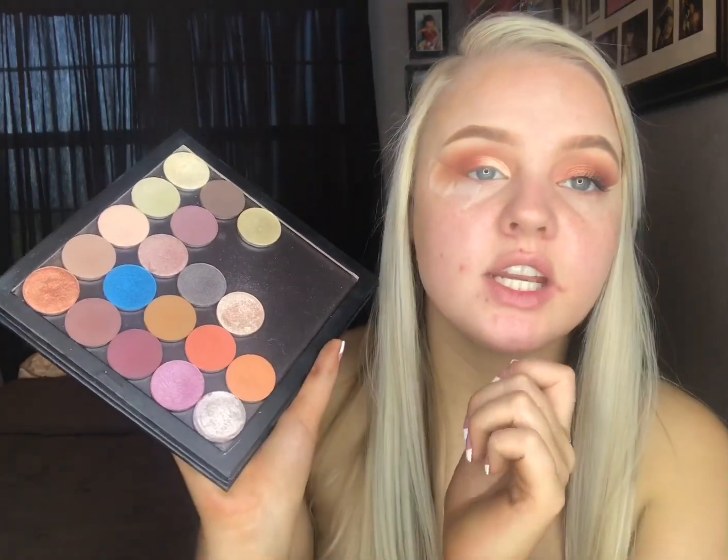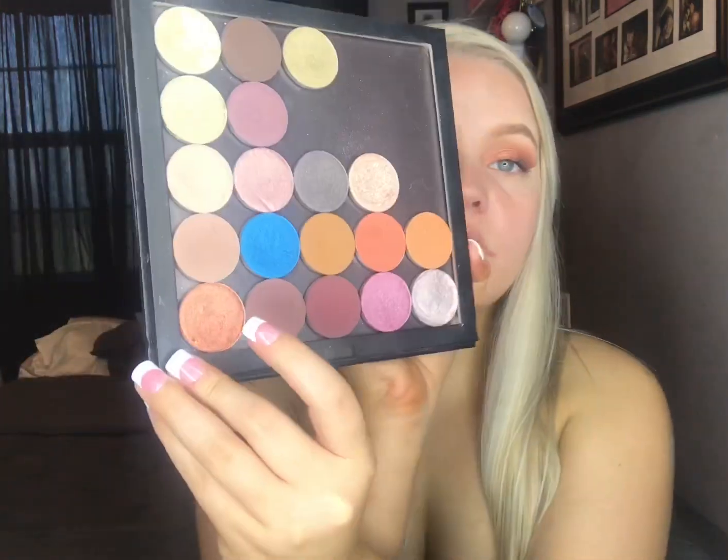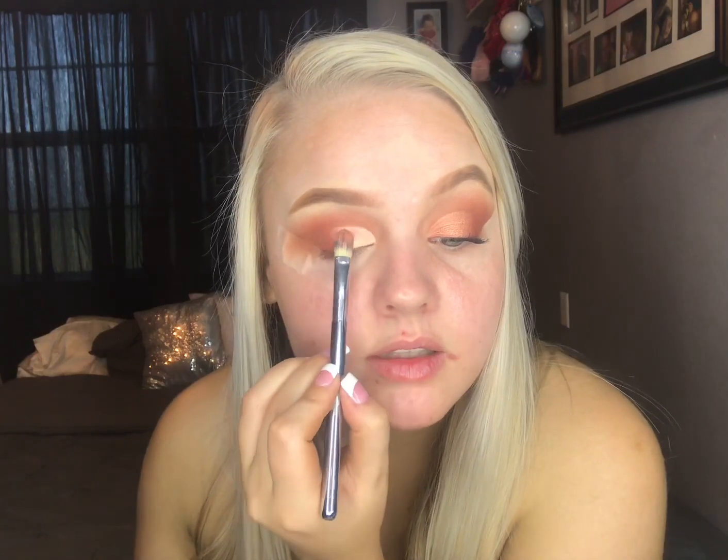Now that we cut the crease, I went in with a little bit of the shade Lively — that's what we used earlier — and just blended out that concealer line. Now we're going to go in with this shade called Manipulative. It's just a really pretty copper color. I'm going to take this flat brush from It Cosmetics and pack this shade all over the concealer.